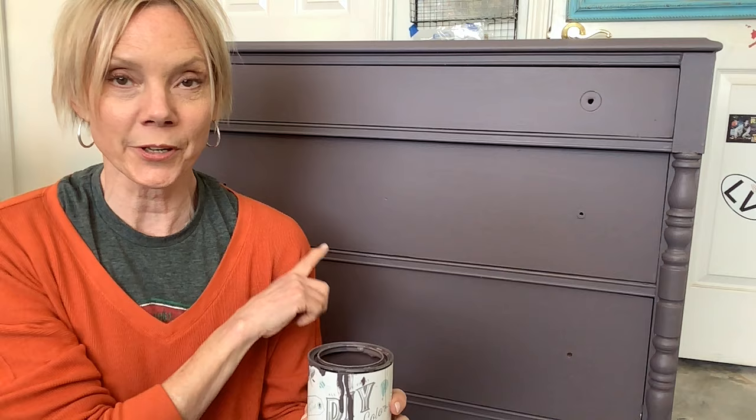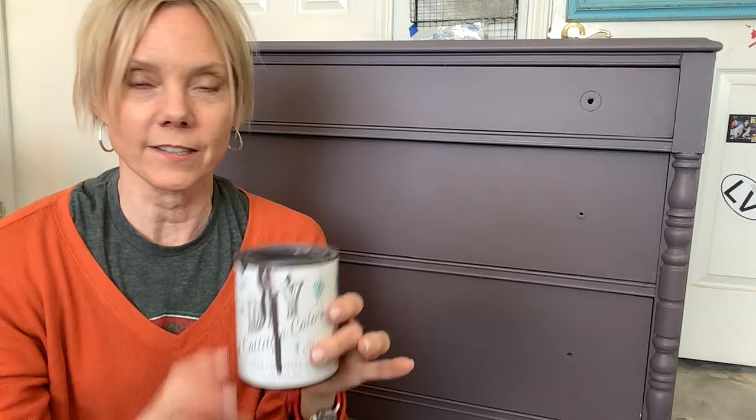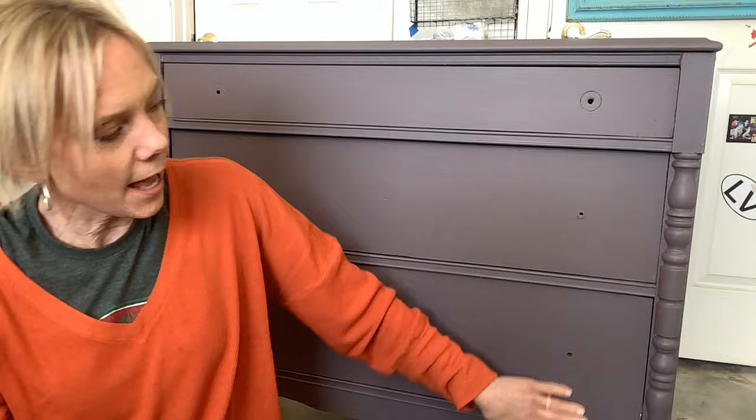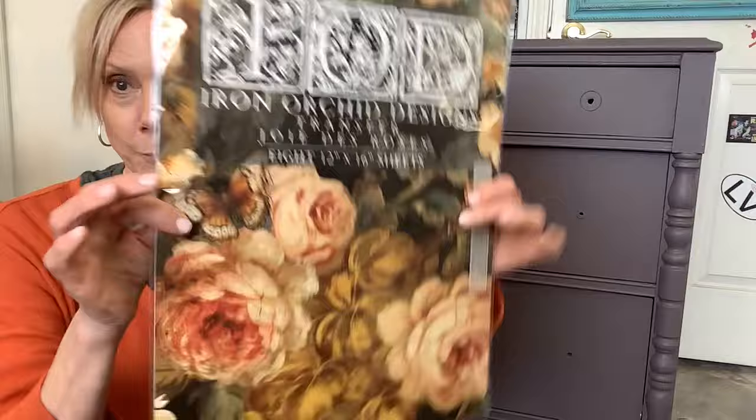The entire dresser is painted in Plum Pudding — I used three very thin coats. Look how much I have left: this is a 16-ounce can and I used only about eight ounces, so I'll have plenty to do another dresser. The really nice thing about the one step paints is you do not have to put a finish on it — transfers accept really well, and you can put a finish over it, but it is really tough once it dries. It dries like the traditional clay formula — a fully clay base, with only nine ingredients listed on the can.